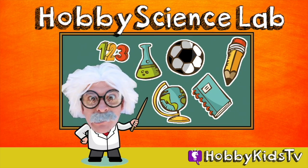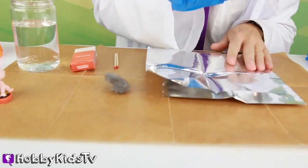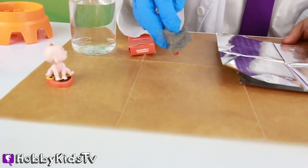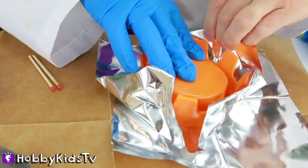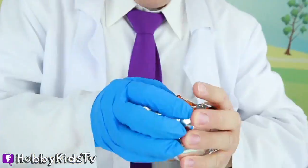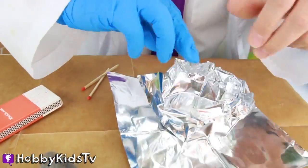Hobby Science Lab! Alright, Baby Jack Jack, we got this! We have our aluminum foil, our steel wool, two matches, and water to dip the matches in. Let's make a bowl! Perfect little bowl for Hobby Harry's fire!